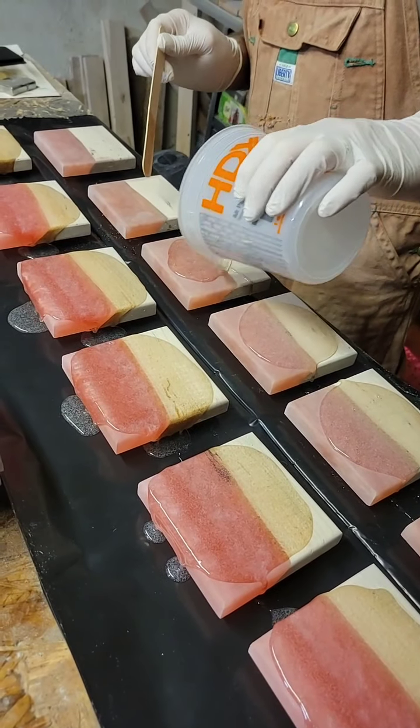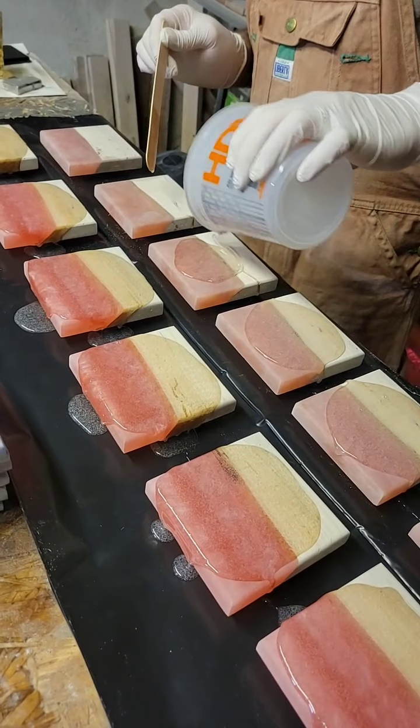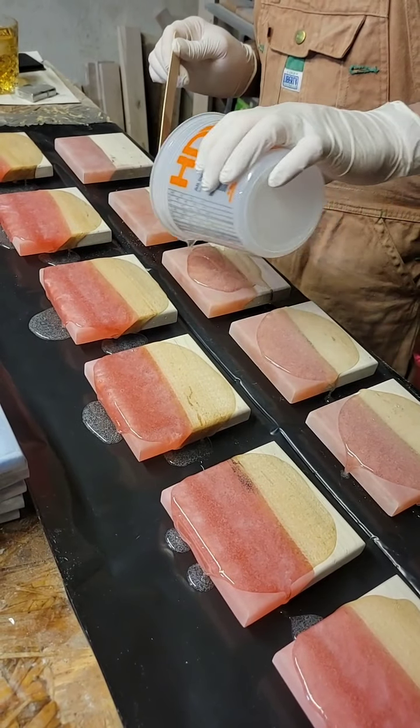Looks like you're running a little short on epoxy. It really does look that way, doesn't it? I think you aren't going to have enough to do those other two coasters.